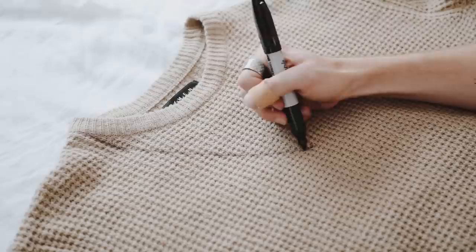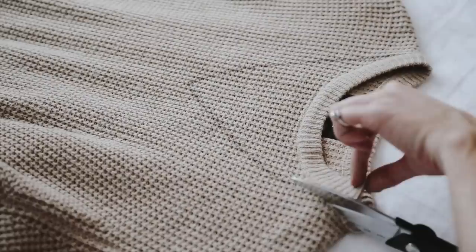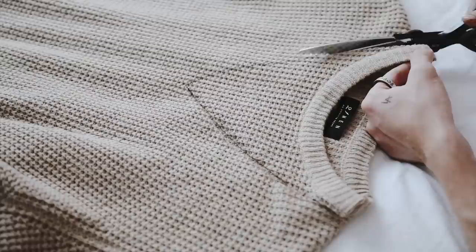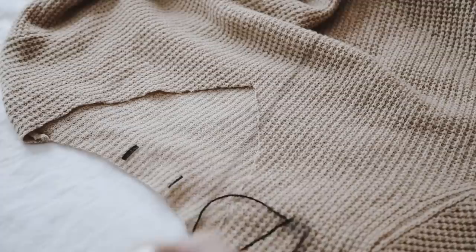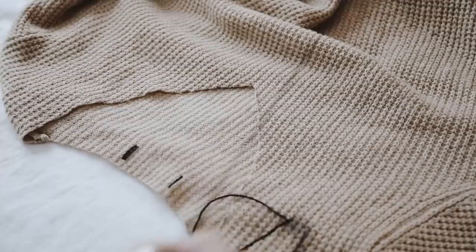I'm using a Sharpie to create a brand new neckline — a V-shape — and I just free-handed it. The Raf Simons one is very imperfect, which I loved about it, and it's very DIY-looking too, so you can mess it up and it doesn't even matter. I cut off the neckline and the tag — sorry, Forever 21.